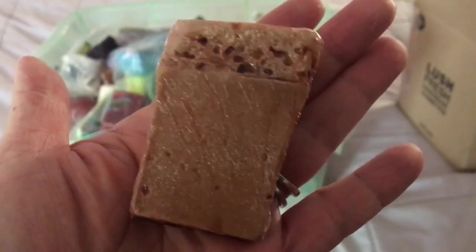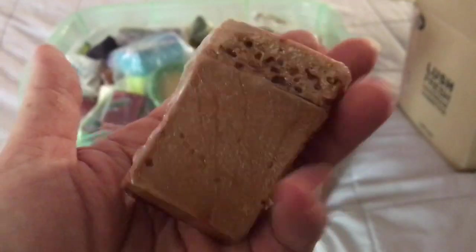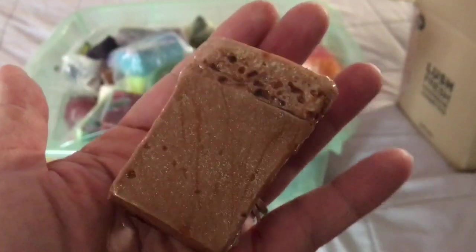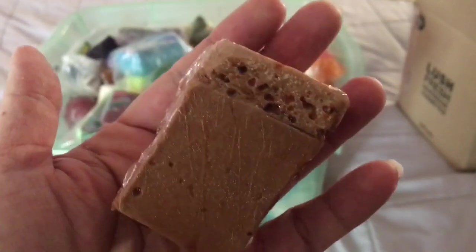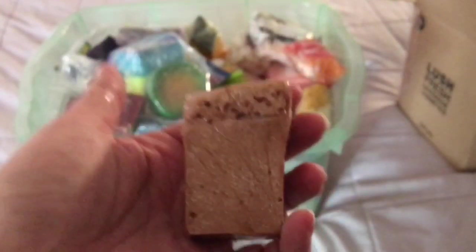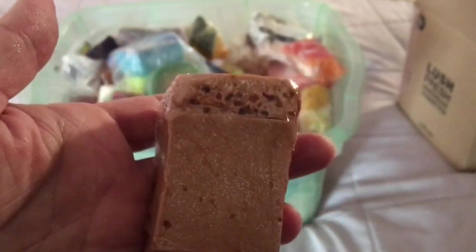Here's a piece of Sea Salted Caramel soap. That's available at Lush Oxford Street in England and also on the Lush UK website. It smells like a coffee or burnt caramel smell.